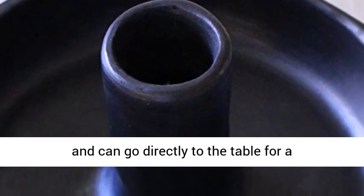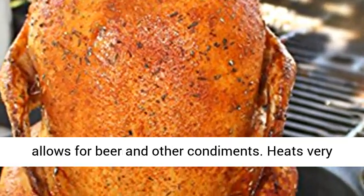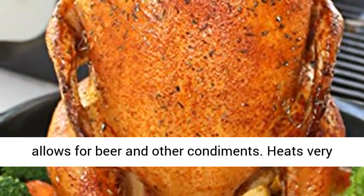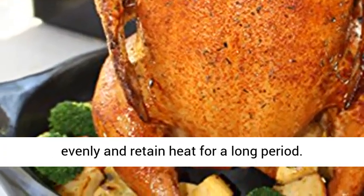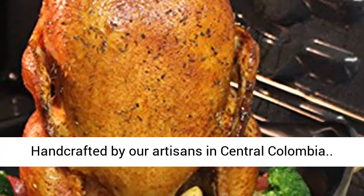Can go directly to the table for a sophisticated presentation. The hollow center allows for beer and other condiments. Heats very evenly and retains heat for a long period. Handcrafted by our artisans in Central Columbia.